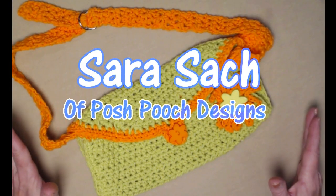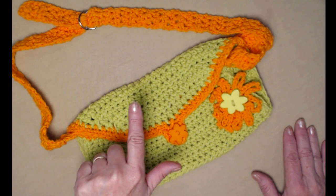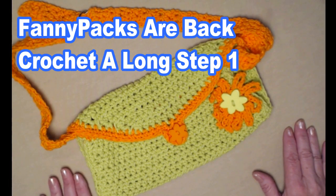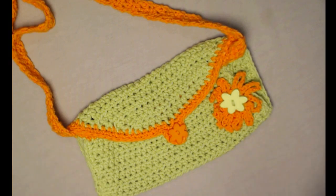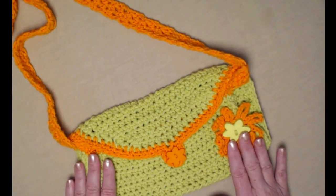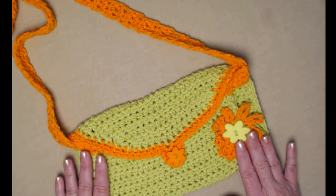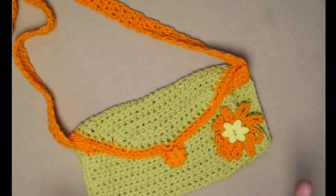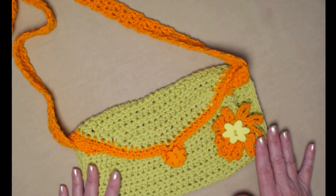Hi everyone, it's Sarah and welcome to my crochet channel. Today's video is step number one in our crochet along called Fanny Packs Are Back. Now if you're not into fanny packs, that's certainly okay — this bag also makes a nice shoulder bag. We're going to have five steps, all with video, written instructions, and pictures. You'll find the link for the written instructions and photographs underneath this video. By the end of the fifth video, you'll have a wonderful and cute fanny pack or shoulder bag.